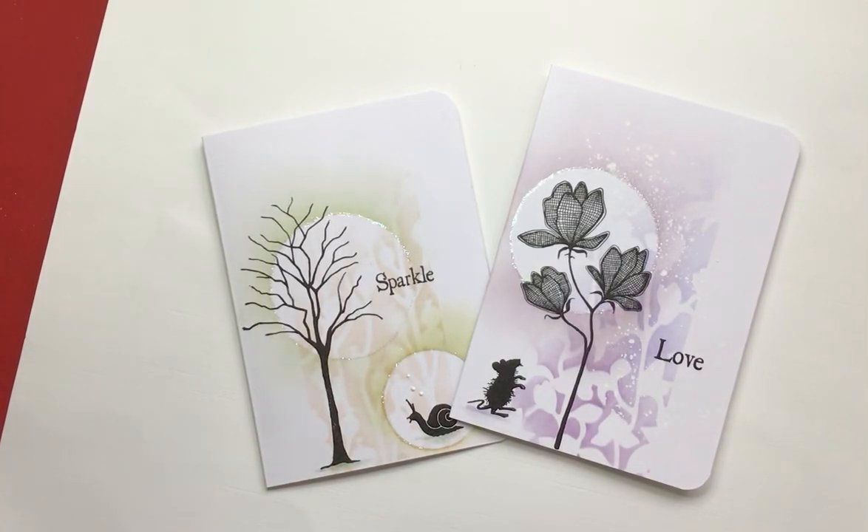Hi, Eileen here. It's the last day of the Lavinia Stamps Extravaganza — hasn't it been absolutely super! You've still got all day today to join in: see some video tutorials, step-by-steps, competitions, and giveaways. Don't miss out — go over to the official Lavinia Stamps Facebook page, which is called Lavinia For You, and join in and see what's going on.